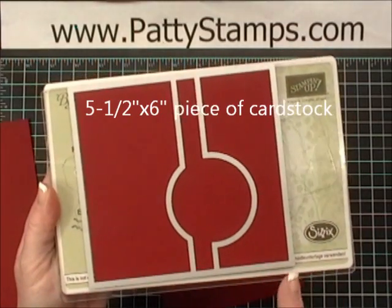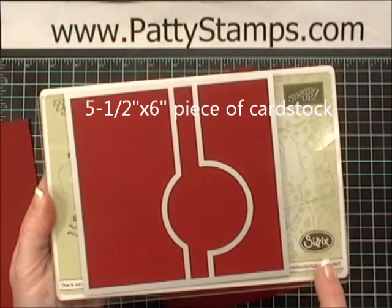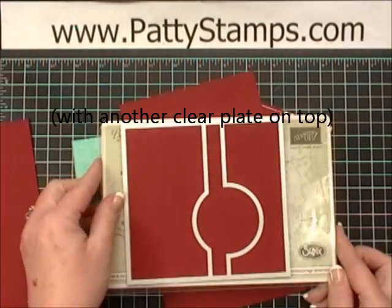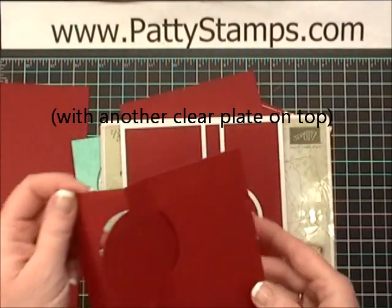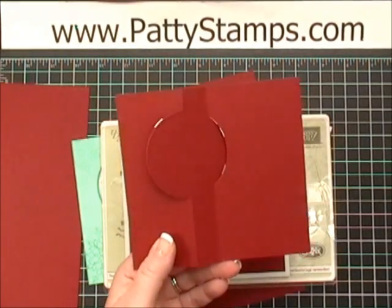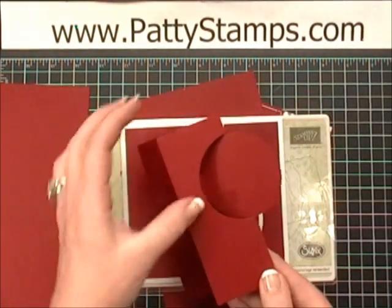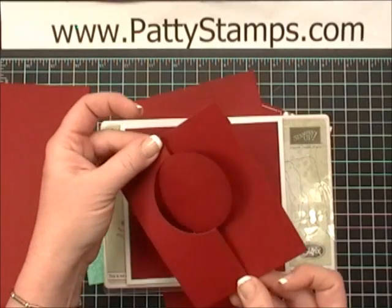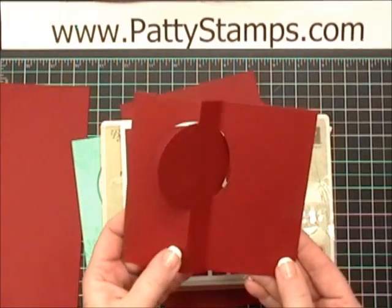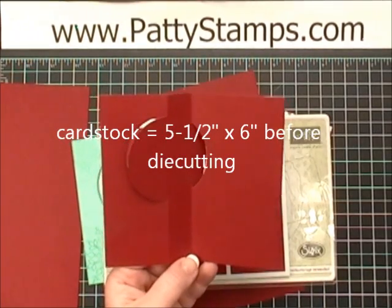So you would just line up that 5½ by 6 inch piece of cardstock on your magnetic platform on the clear cutting plate with the die on top, and run that through your Big Shot. That will give you this piece — you can see it's already got score marks on it and the circle is already cut exactly where it needs to be. All you need to do is bend this part back and then bend this part forward, and that creates your flip card. Super easy — all the cutting, scoring, and measuring is done for you as long as you start with a piece that is 5½ by 6 inches.